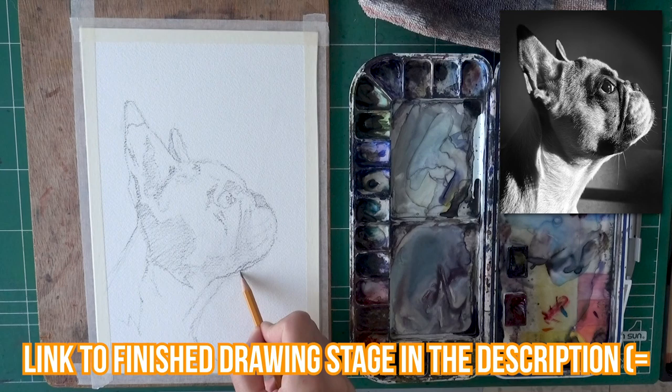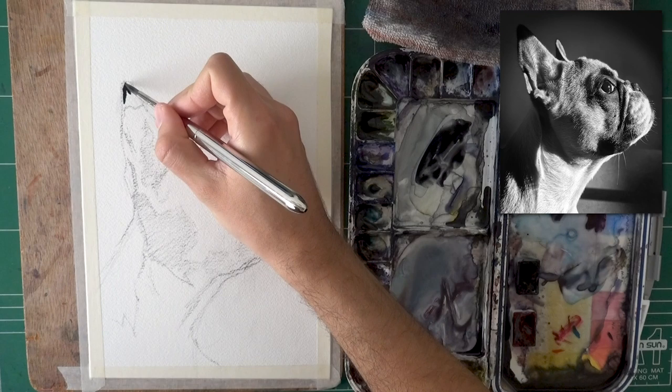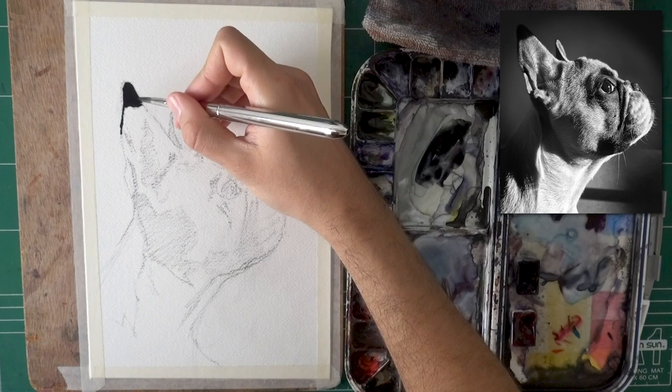I hope that's going to be a good solution. Now onto the painting stage. Initially I'm starting with the dark shapes — just starting where I can see it's really fully black.